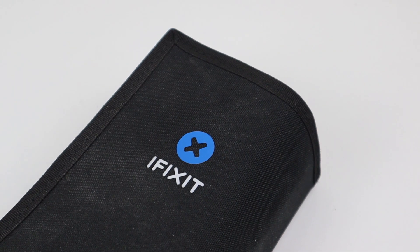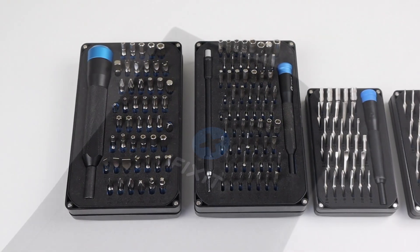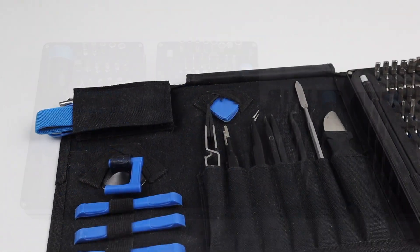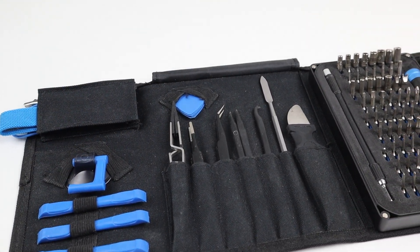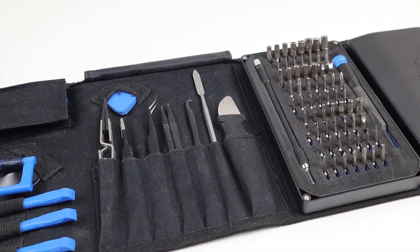But before we get started, I'd like to thank iFixit for sponsoring this video. Repair just about anything with one of their many toolkits. Whether you're just starting out or looking for a professional toolkit, they've got you covered. Get yours at iFixit.com/ujeffries or at the link below.